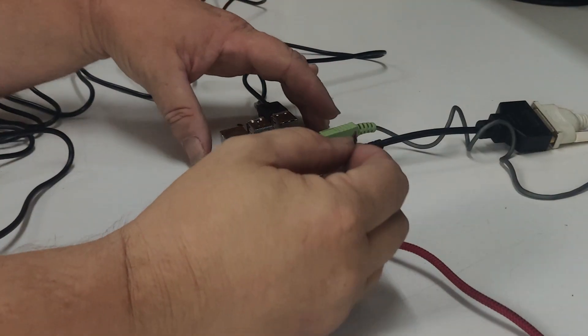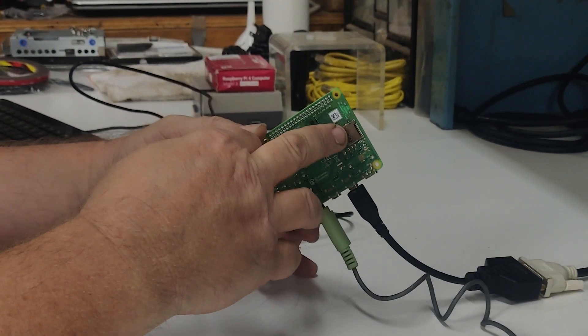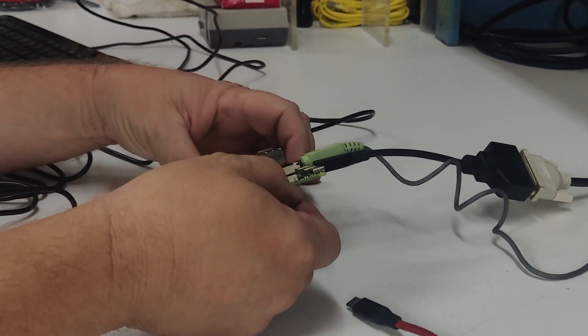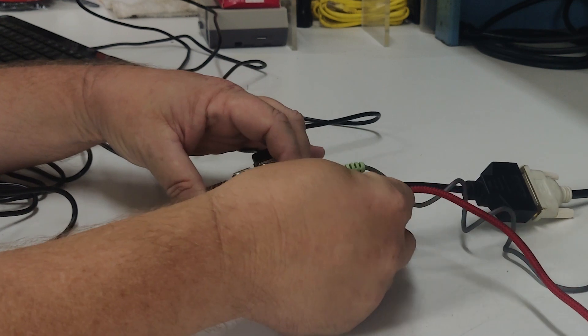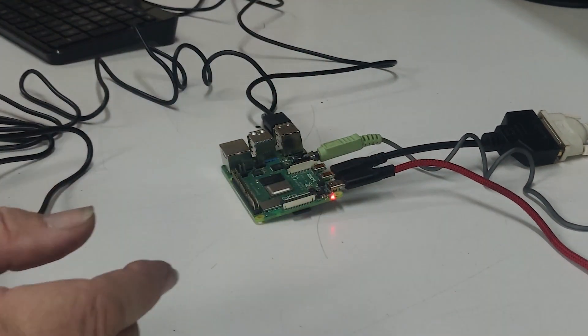Now that we have our SD card flashed, let me show you how to install it and get this Raspberry Pi up and running. On the bottom of the Raspberry Pi is where you have your micro SD card slot. We're just going to slide this card into the slot and then apply power to the Raspberry Pi. If everything worked correctly, it should boot up with no problems. Now we have a little bit of setup to do, so for this I highly recommend plugging in a USB keyboard. You don't need a keyboard for regular operation — a gamepad would be fine — but for setting it up, it's really easy using a keyboard.